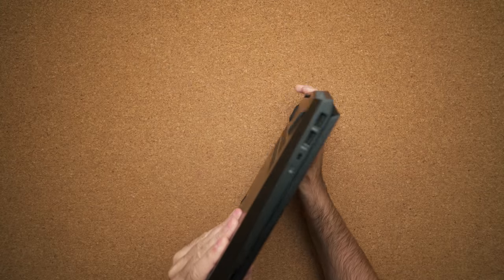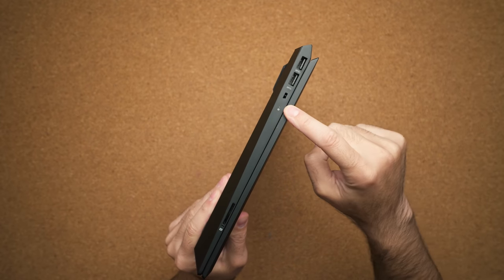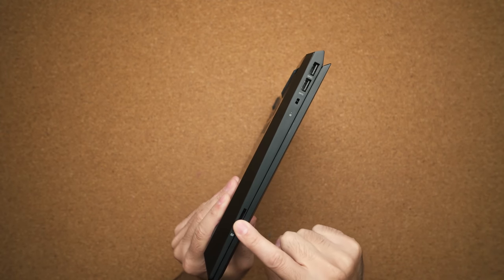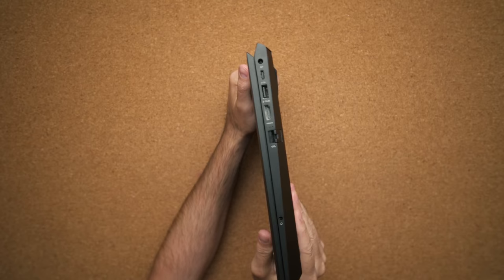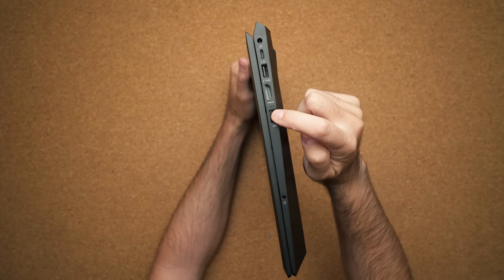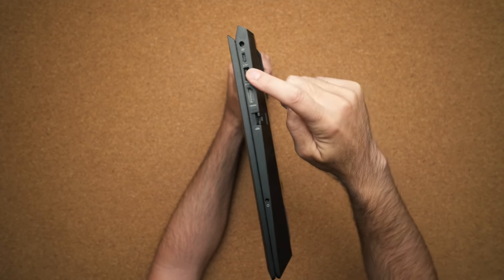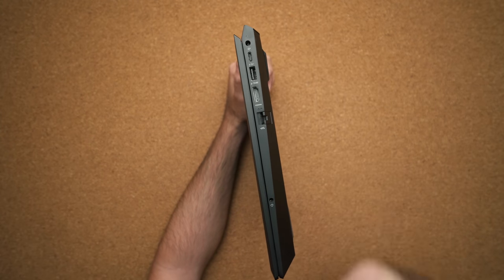In terms of ports, on the left-hand side we have two USB 3.0 ports, a Noble Lock or Kensington Lock, and a full-size SD card slot. On the right-hand side we have a headphone jack, an RJ45 ethernet jack, full-size HDMI, another USB 3.0 port, and a USB Type-C that's not Thunderbolt 3 — you'll have to buy the HP Omen 15 for that.